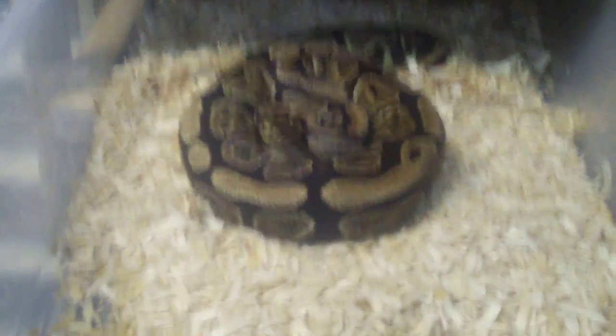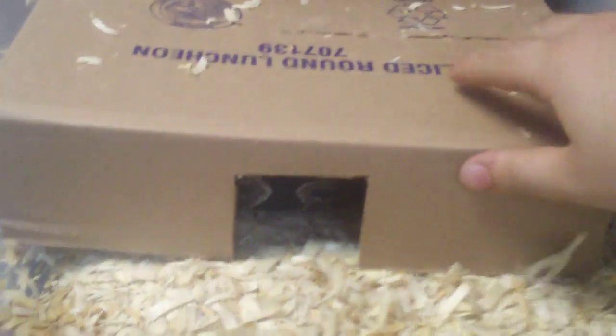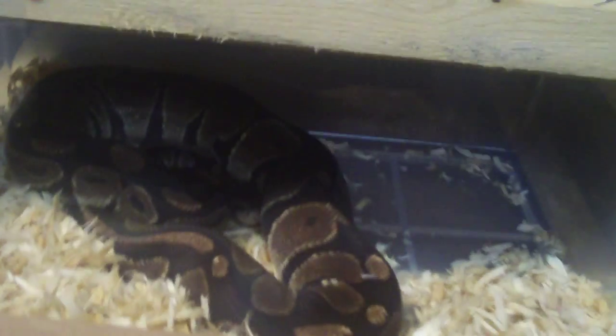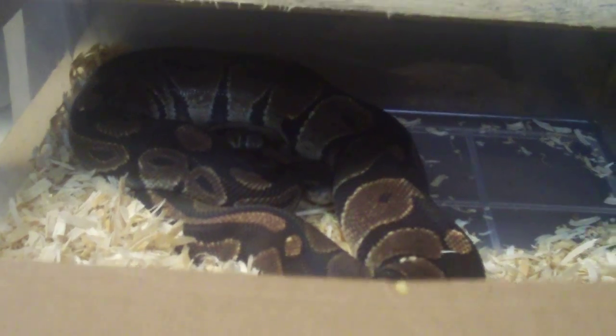This female is ready to kill me — she's going to be bred to the bumblebee and the pinstripe. You can see I've got little stickers there so I know what I'm going to breed them to. Of course I'll track it all on the computer with my software, but that's just a visual reminder for me. This female is going to be bred to the pinstripe and the cinnamon.